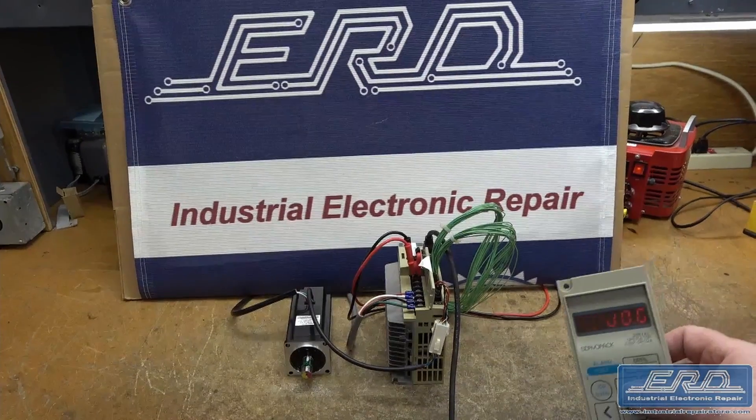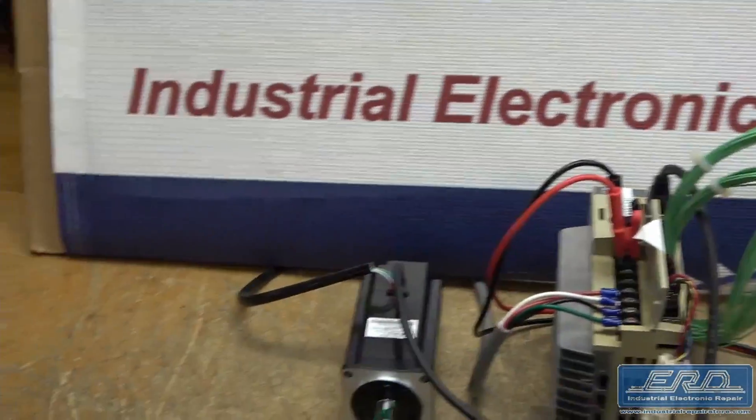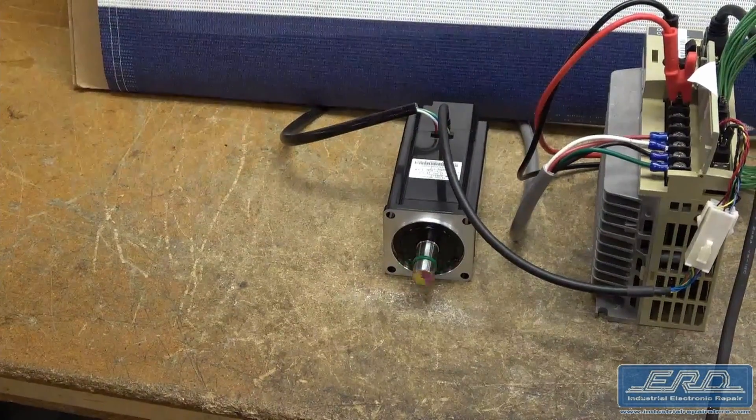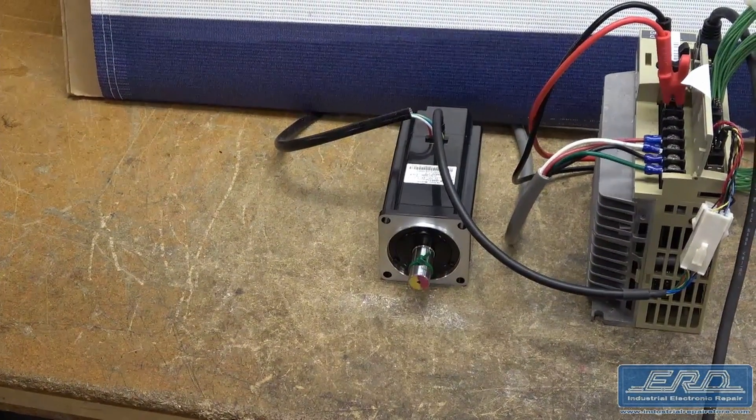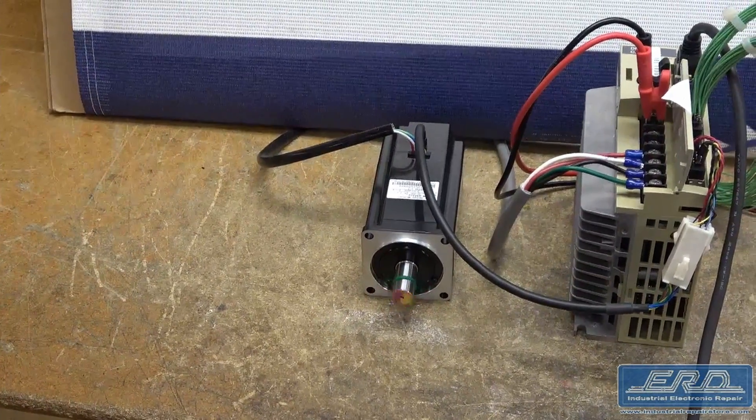We replaced the output of this driver and tested it on our Yaskawa motor, which is exactly matched to the driver. We have test motors for most of this range of driver, and additionally we stock a robust amount of spare parts, making rebuild and repair of this product line fairly fast.